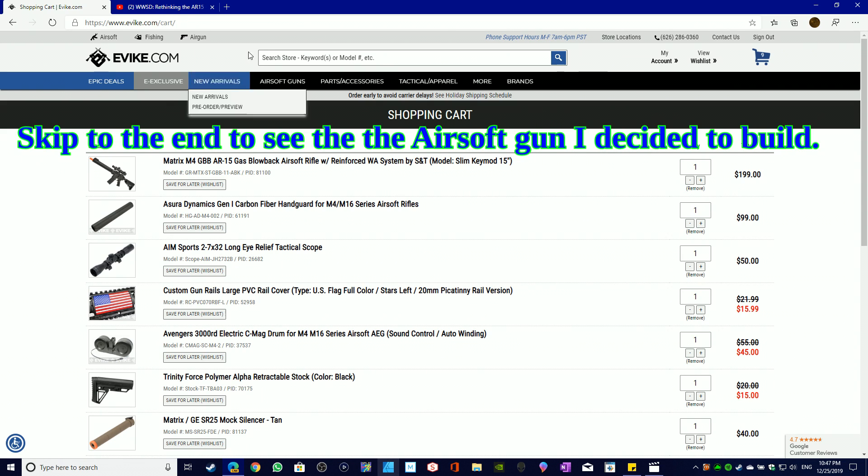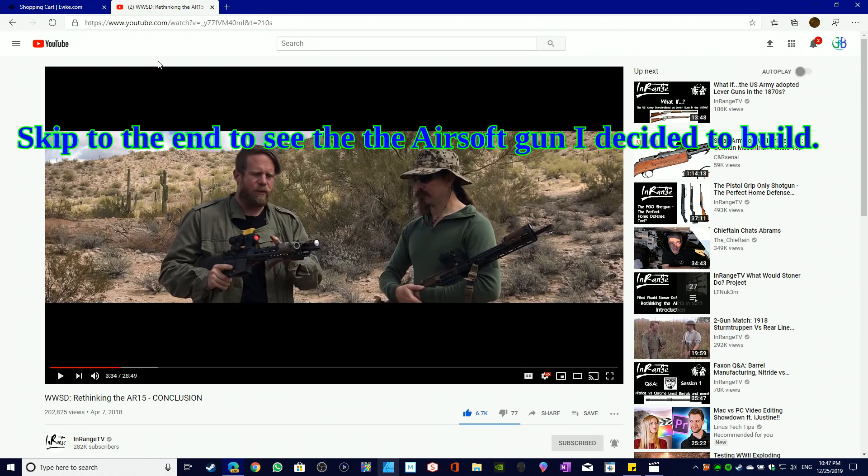The 'What Would Stoner Do' AR-15 concept is an experiment from Ian McCollum over at InRange TV and Forgotten Weapons. They wanted to make a modern-day M16 or AR-15 — basically, what would Stoner do if he wasn't locked in the 1960s, 70s, and 80s, and instead did his design work in the 2010s? That's what they came up with.